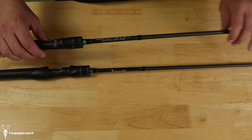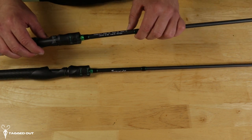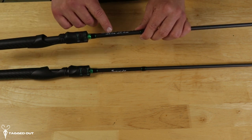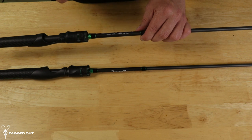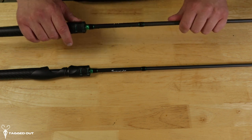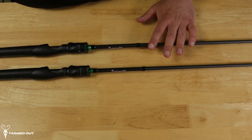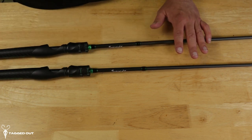The next one we have is the 6.8. The power on this is medium light, extra fast is the action. The line they recommend is 6 to 12 pounds, lure weight an eighth to a half of an ounce. Same construction as the other one. This one has eight guides, and the rest of them all have eight guides as well.